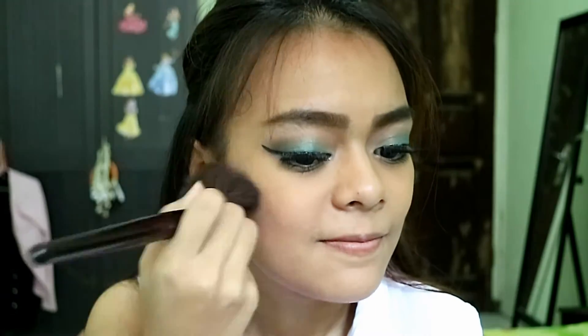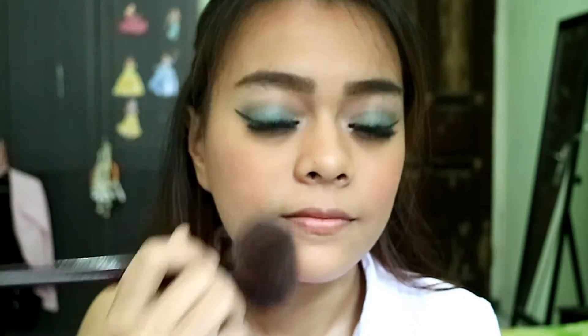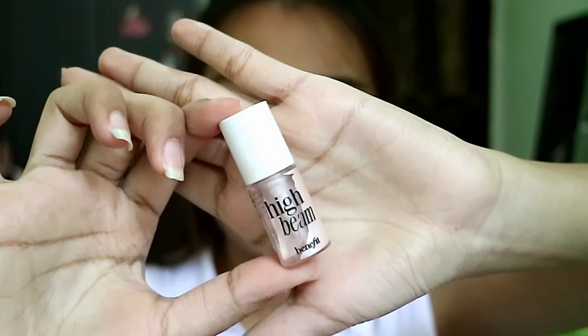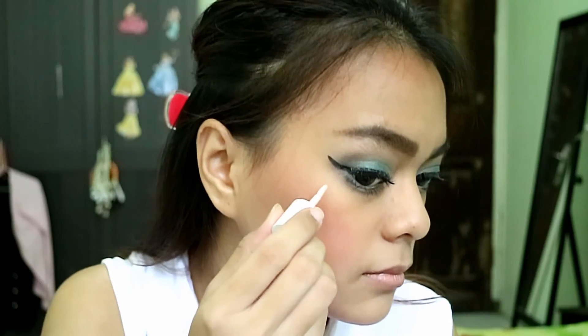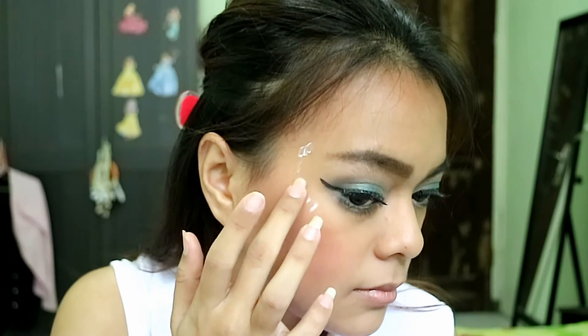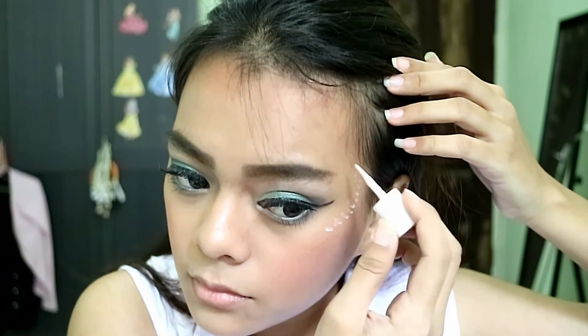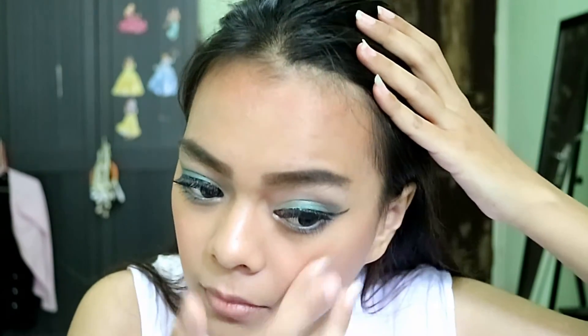For blush, I'm using the Cheeky Glow by Maybelline, applying it on the apples of my cheeks and bringing it upward. Then using my old favorite highlighter from Benefit — the High Beam — I apply it on the highest points of my cheekbones, dotting it and blending with my finger. I also apply it on the bridge of my nose, my cupid's bow, and my chin.